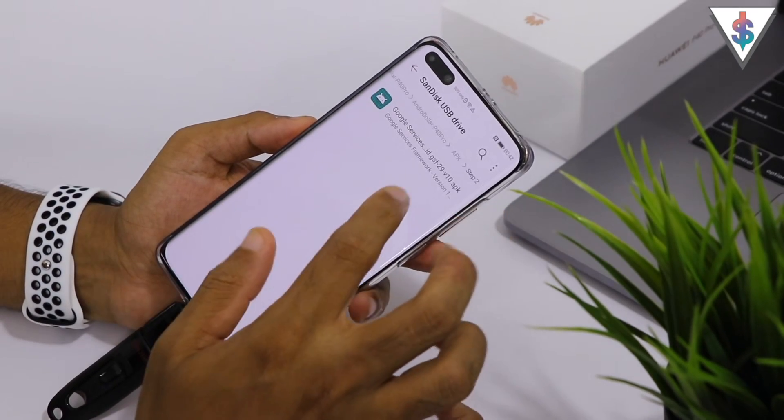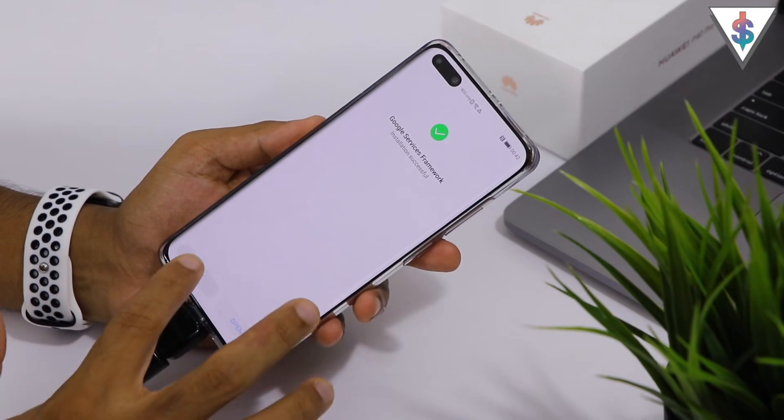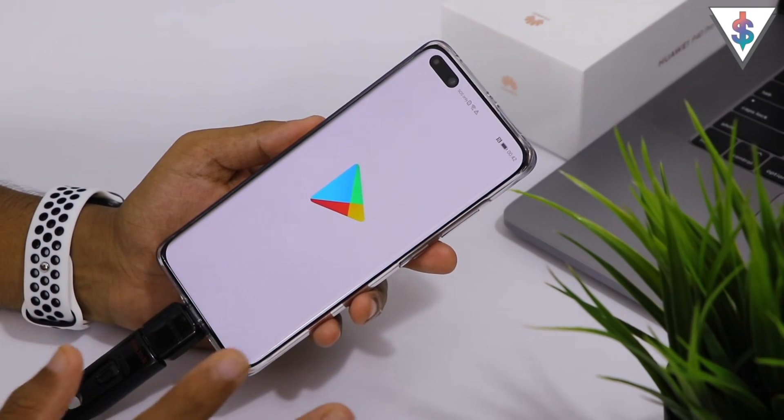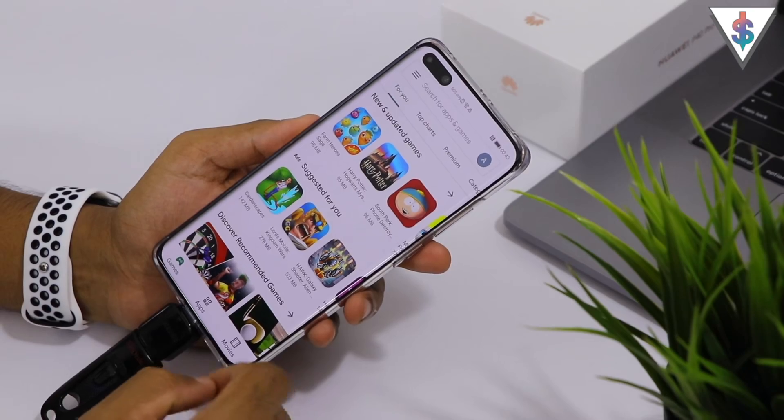Go back once again to the shared folder, go into Step 2 and install the Google Services Framework APK, then click Done. At this point the Google Play Store should work — open it up and see if it works for you.